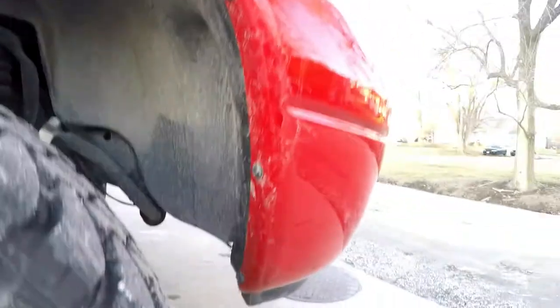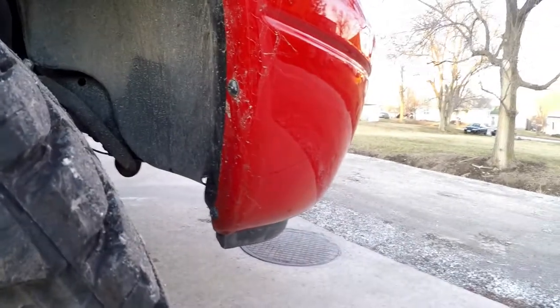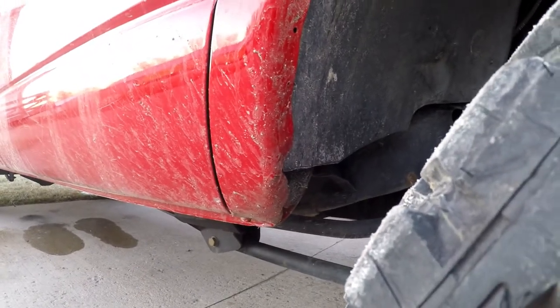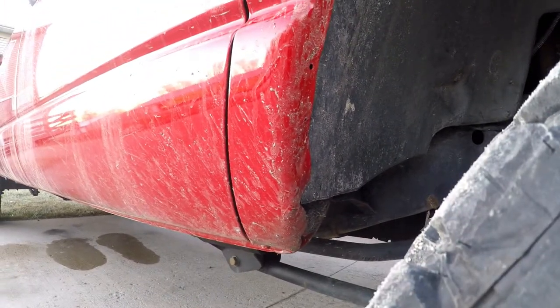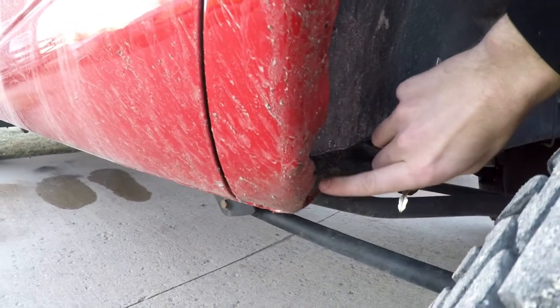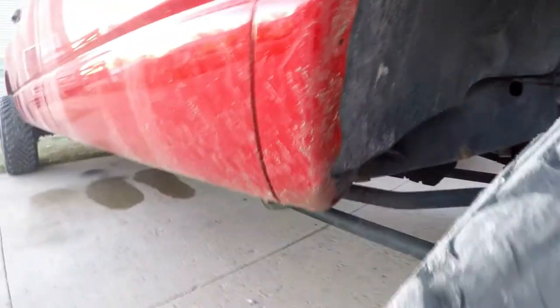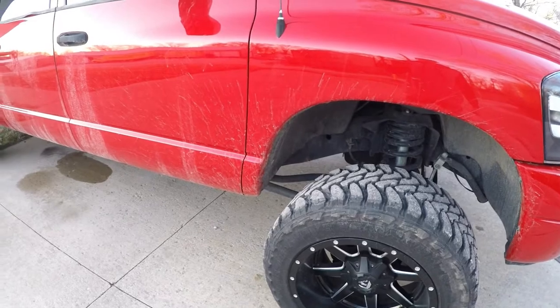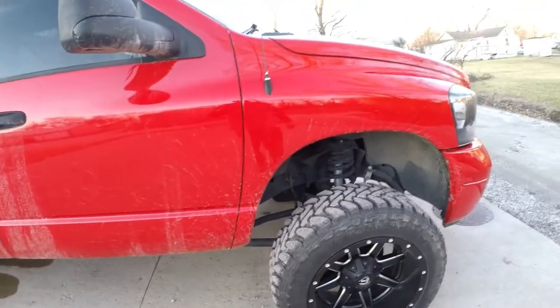As you can see I haven't really trimmed up front, but I've done a significant amount in the back. It's kind of difficult to tell right now because it's filthy, but this used to come way down here and I had to trim this and hammer it back. It definitely doesn't look professional but it was good enough for me, and even from right here you can't really tell if you didn't know what you were looking at.